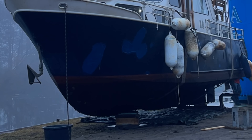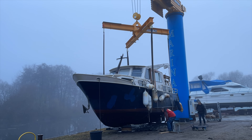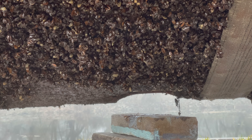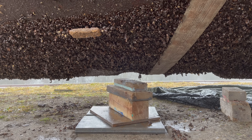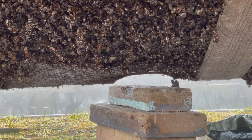Let me show you that one more time. What you just saw is the boat caving in under its own weight and crushing a section of the keel. I remember thinking at the time that it's surely going to be a lot of fun to fix this, but we're going to have to leave this for later.